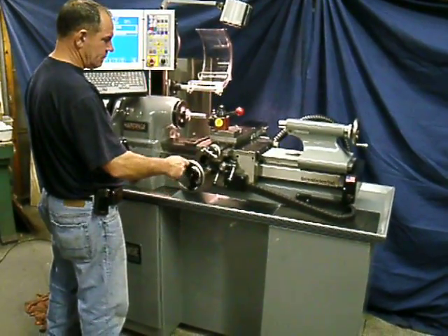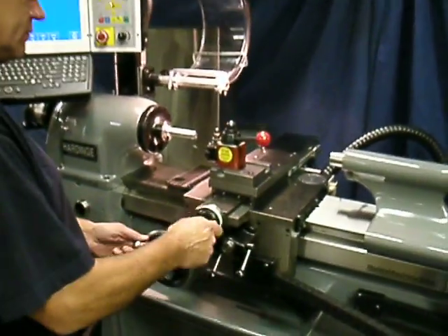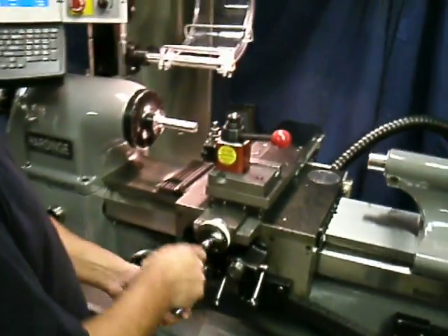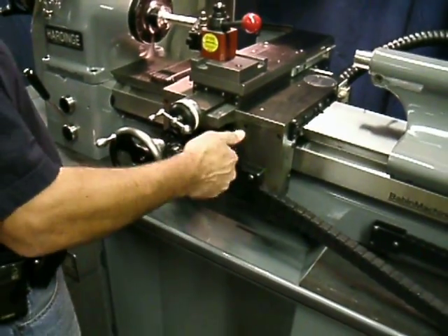Here's the Harden HLV CNC. You can use it manually, cranking both at the same time — instant response. You can even throw the clutch lever and have a power feed mode.